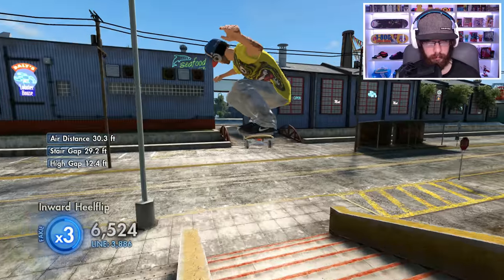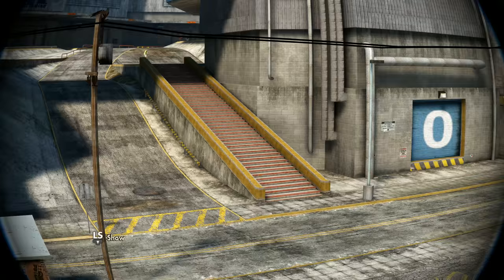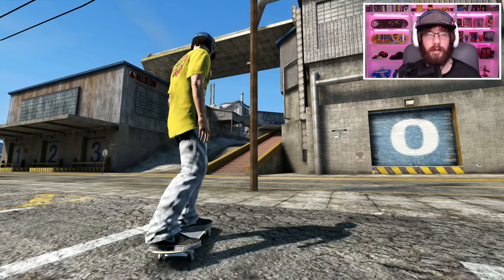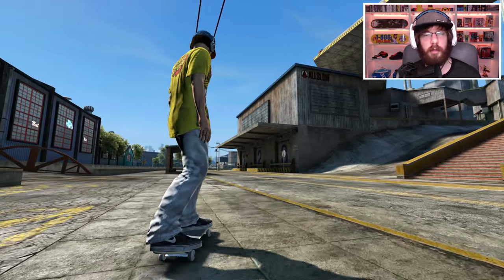Fakie inward heel — nice! I think we're done here. I think I have a warm-up now, so let's go on to our first Twitter challenge.